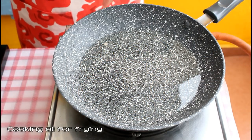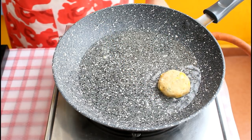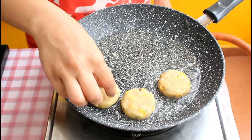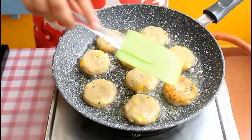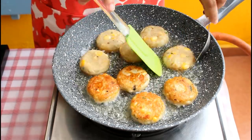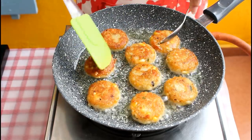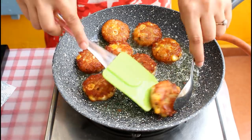Heat some cooking oil in a pan — if you want to use less oil you can reduce the amount. Drop the tikkis one by one into the hot oil; the temperature should be medium hot. Flip the tikkis once they are done on one side and fry until golden on both sides. Once done, take them out on a paper towel so the extra oil is absorbed.